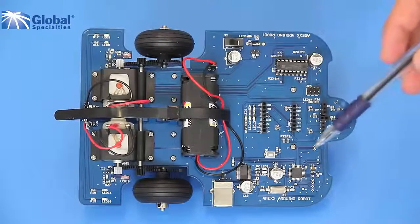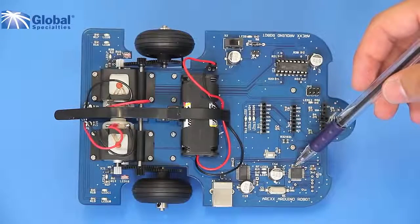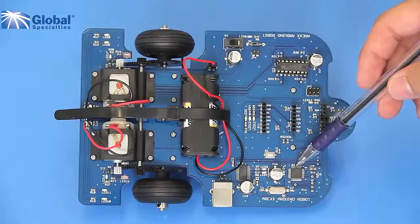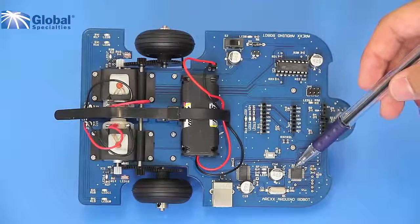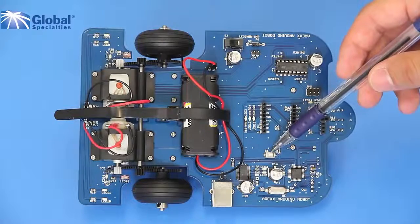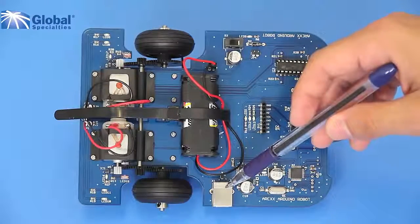The AAR has an ATmega328p microprocessor which is the brains of the robot. It gives you 32 kilobytes of in-system programmable flash. There is a reset button to manually reset the robot, and a USB connector to program the robot with the help of the Arduino software.